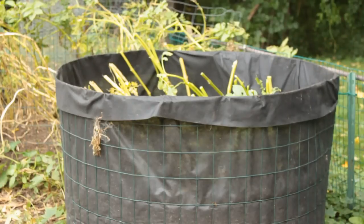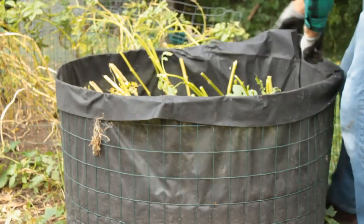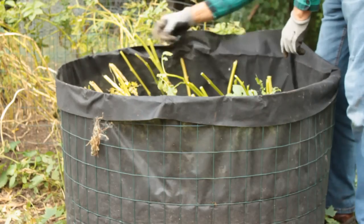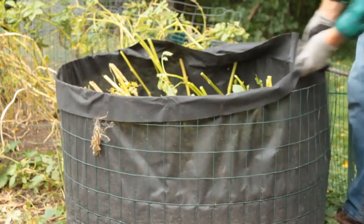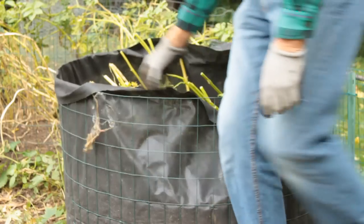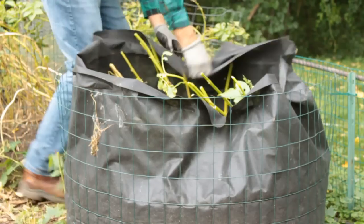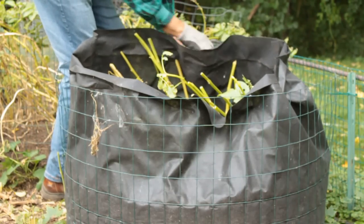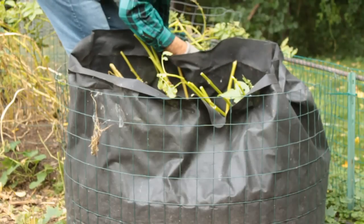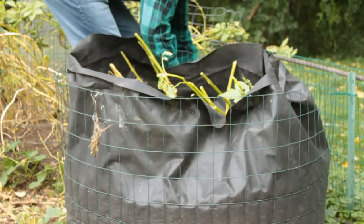The variety growing in here is German Butterball, and they've been a pretty good potato. I've dug some up out of the regular potato patch — had them fried, baked, and boiled, and they're pretty good in everything. The fried was real good, boiled was real good, baked was pretty good, not quite as good as a regular baker, but they were good.